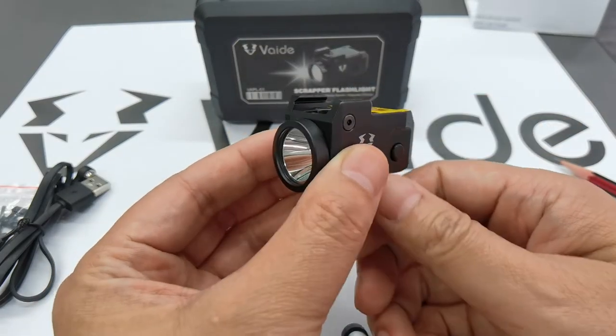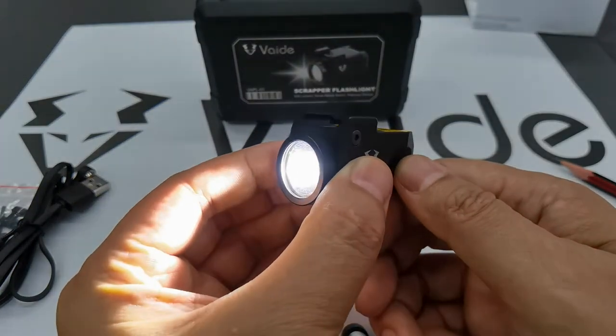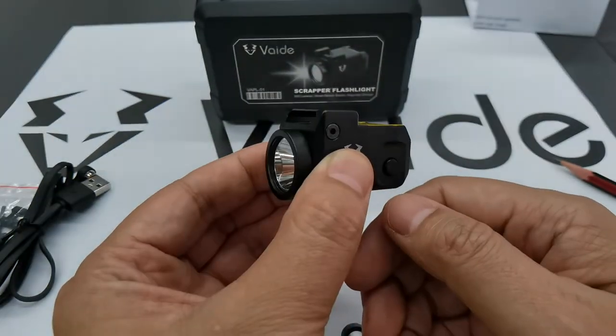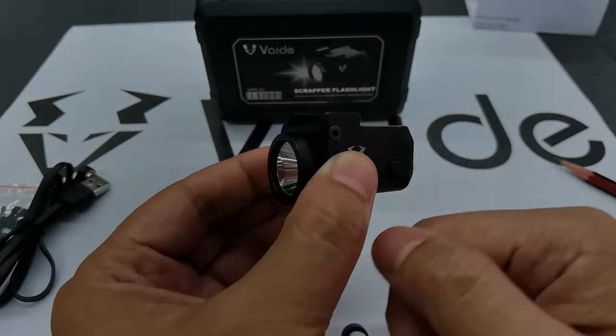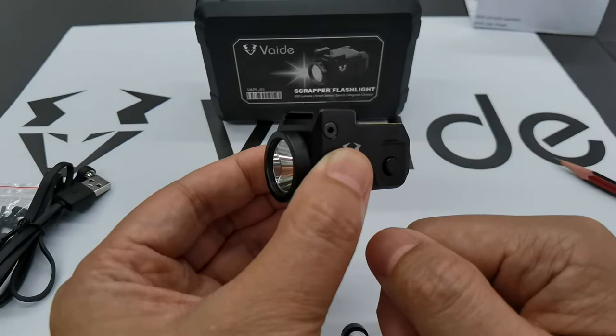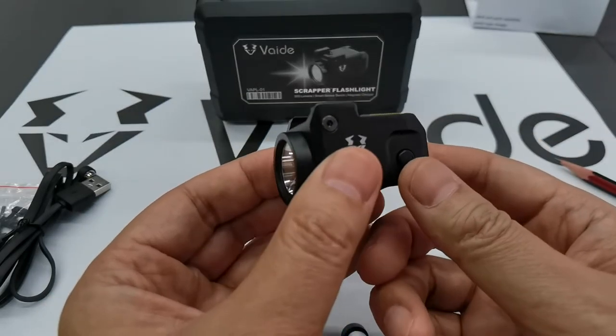Let's have a quick start to see. Click on, click again — off. On, off. The flashlight has three modes: strong, medium, and low.